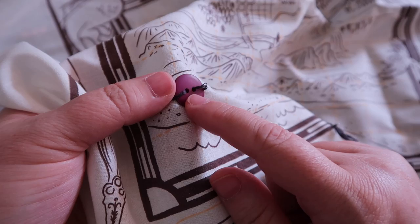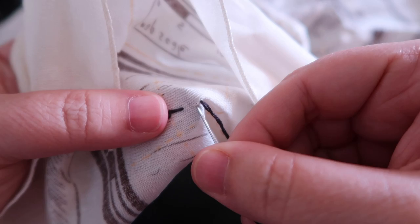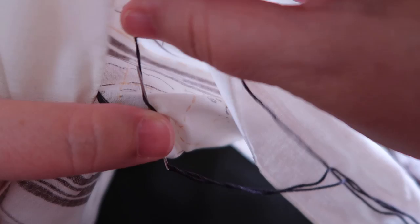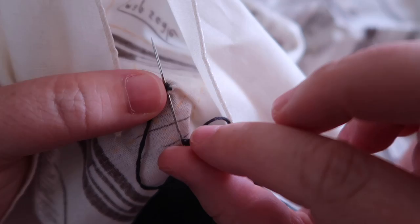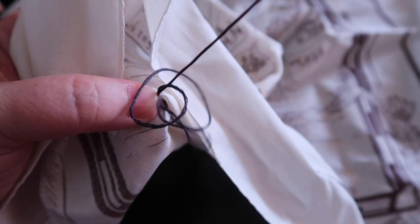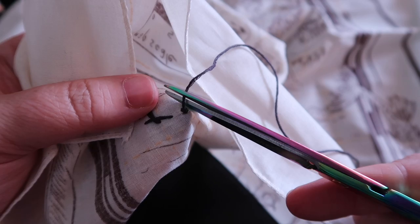My button is sewn on. You can do it the traditional way going between two holes, or more decoratively — it's up to you. To tie off, turn it to the back side, take a small stitch into the fabric, wrap the thread around the needle two times, pull it taut with your thumb, and pull the needle through gently. There's the knot. Trim your threads — not too close; leave a little end so the threads don't pull back through and untie.